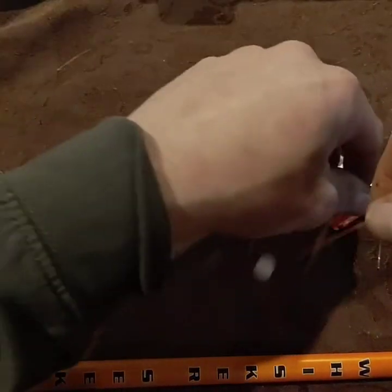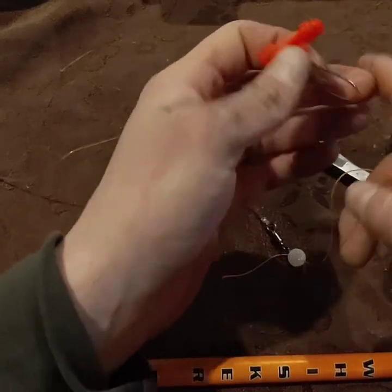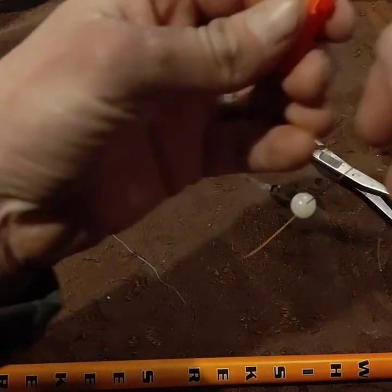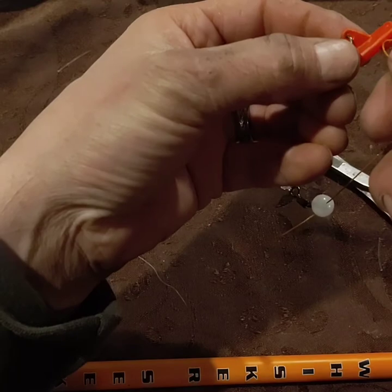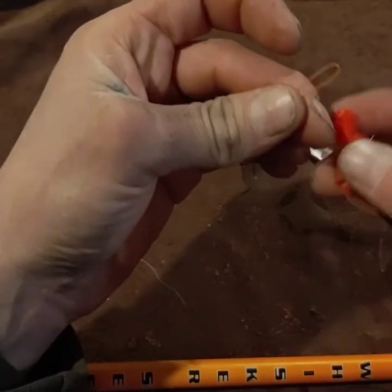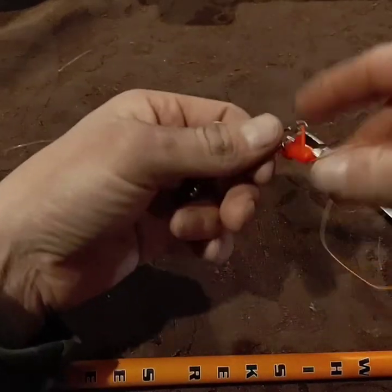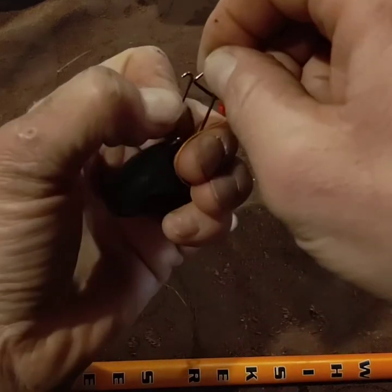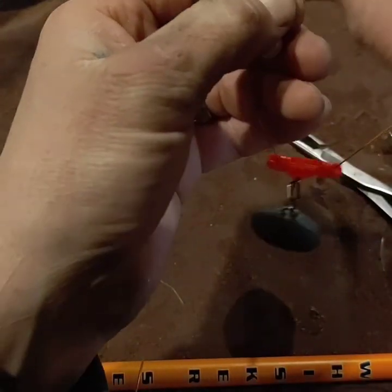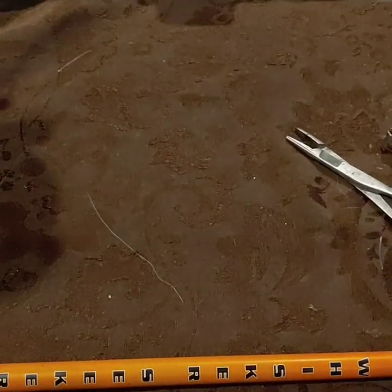Just gotta get our sinker slider on. What I do is just make a little loop like that, then you take it through one end and fold it over so it clips in. Go to the other side and do the same exact thing on the other one — fold it over, click it in, you're all ready to go. Throw your weight on there. And then I usually take a lighter to this — I don't have one on me right now — and just kind of burn that tag end down a little bit so it's not a big tag on there. And you are all set up and ready to huck.